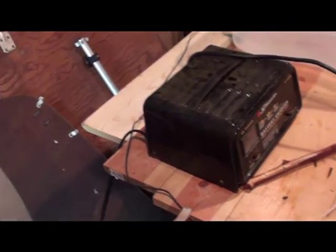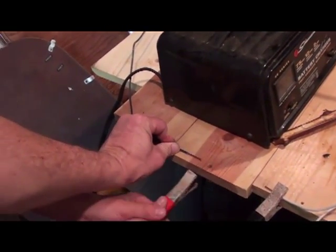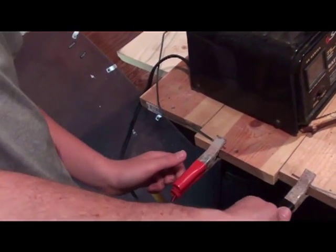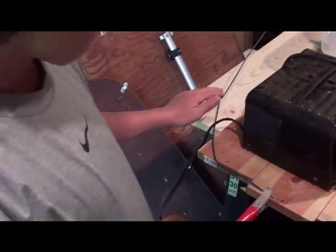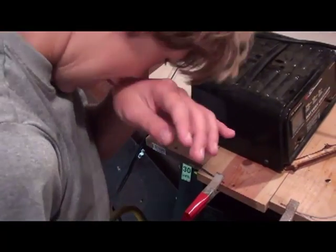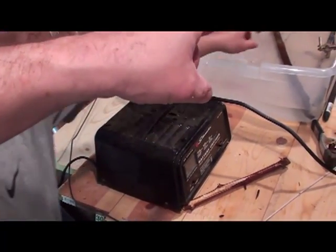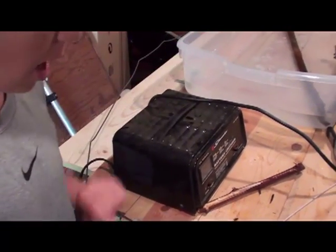Hold on before you do that — let's get this clamp on straight. Alright. Explain what you've got: positive is going to red and negative is going to black. Positive is going to your piece of rebar, and then the negative is going to our object.